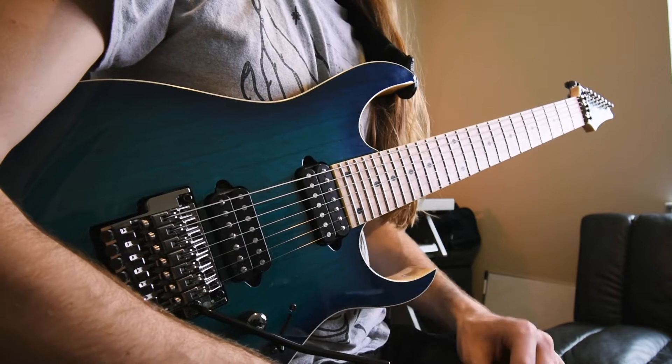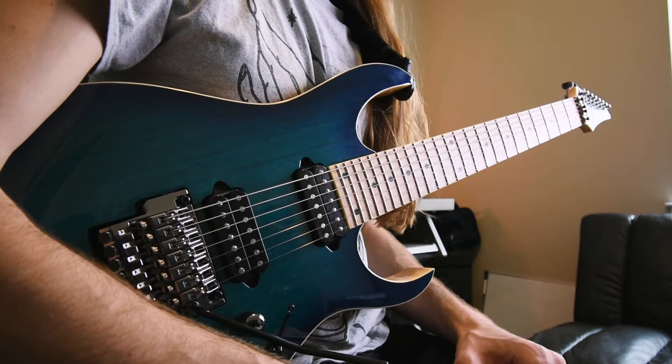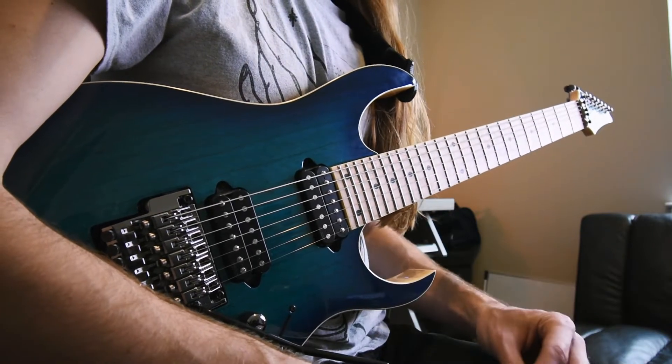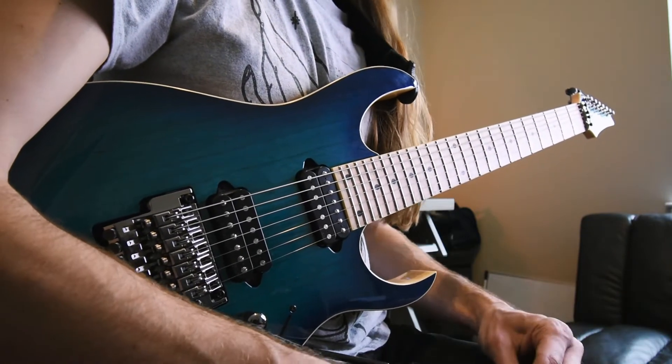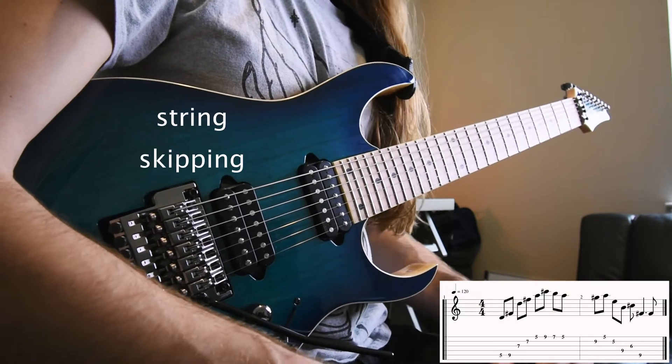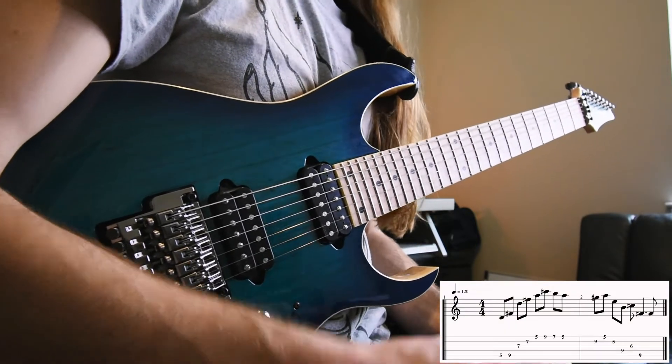I'll go through a few different contexts where I typically like to use a hybrid picking approach in my own playing, and we'll see how that differs from taking a standard alternate or economy picking approach. To get started, let's look at this line where we're doing some string skipping. Hybrid picking is definitely useful for that kind of context.